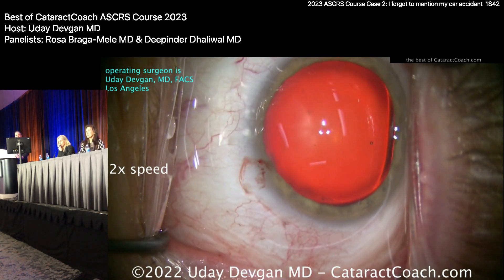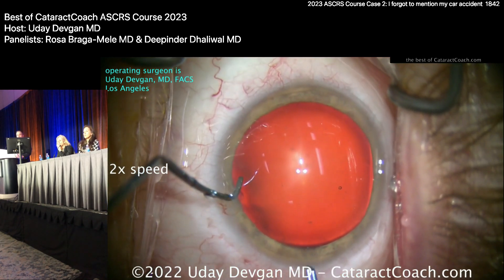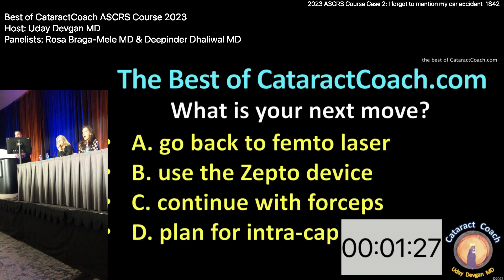Making the main incision here, getting the rhexis done. I poke in with my forceps and here comes the rhexis — and, well, tell me what are we going to do here. I'll keep trying, but what's the plan? Go back to the femto?